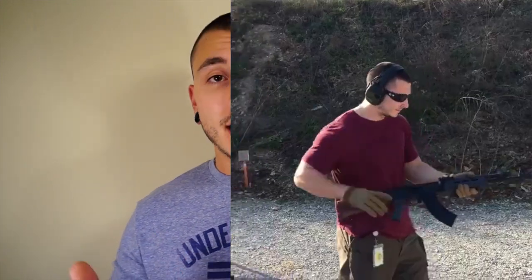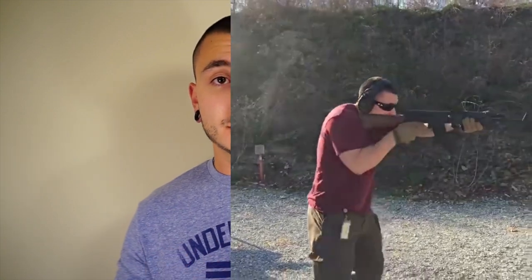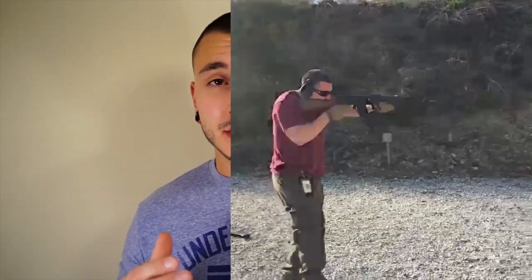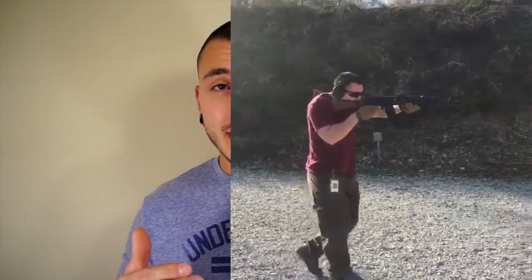Even the newer WASR 10s I've had no issues with. I haven't had any actual trigger time behind any of their Canik series of pistols that they're importing right now. I think they're great pistols. I know there was some type of recall, but I don't know the actual specifics of it. But other than that, the people I know who own them and shoot them, and the customer feedback from ones we've sold, has been awesome on the pistols as well.